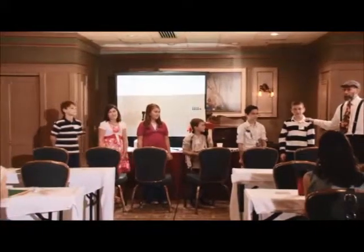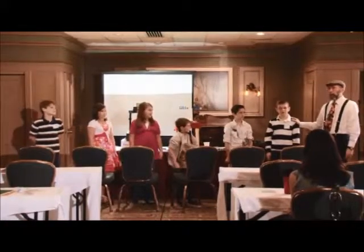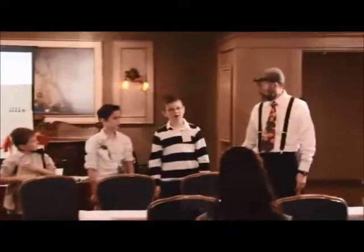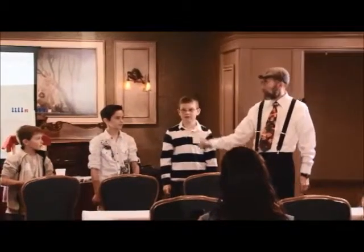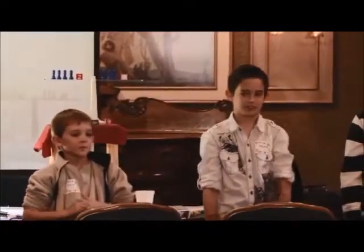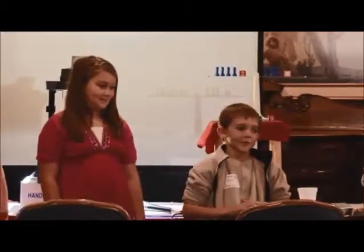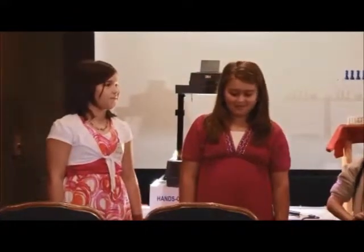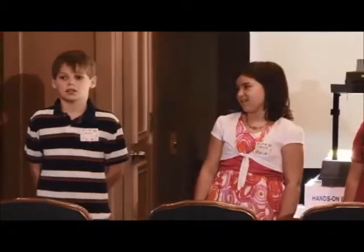Students, would you stand up and face our friends? Let's give a nice round of appreciation. Give us your name, grade level, and the school you go to. Eli, fifth grade, Columbus Signature Academy, Lincoln campus. Parker, third grade, Columbus Signature Academy. Colin, third grade. Taylor, fourth grade. Kelsey, fourth grade. Ryan, fifth grade — all from Columbus Signature Academy.